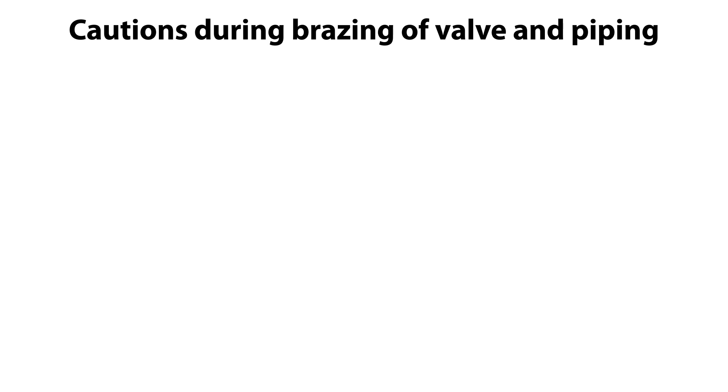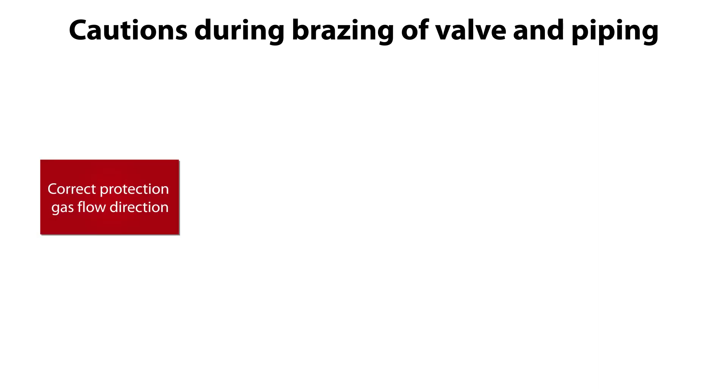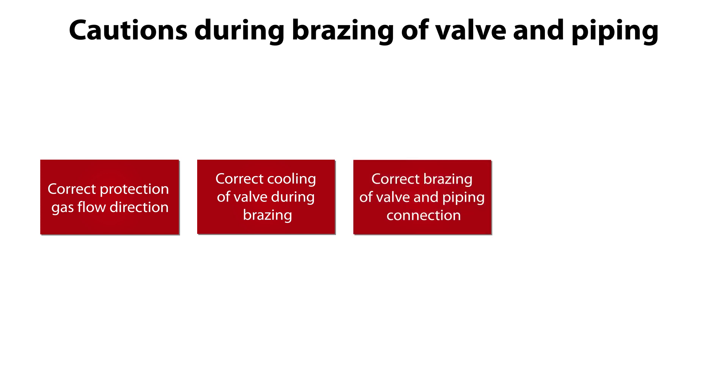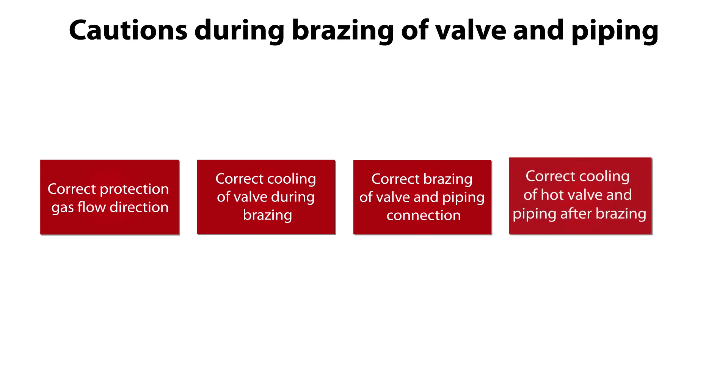Again, watch out, because also for this second bracing, it is very important to pay special attention to correct protection gas flow direction, correct cooling of the valve during bracing, correct bracing of the valve and piping connection, and correct cooling of the hot valve and piping after the bracing.